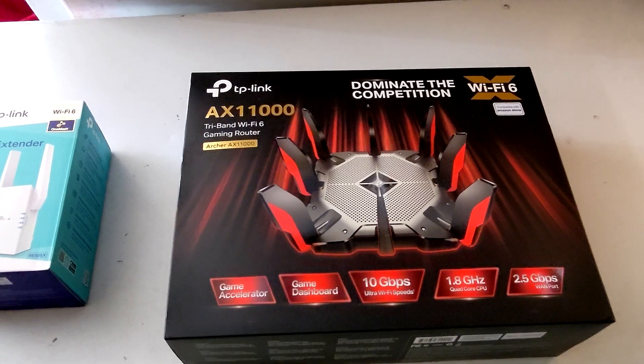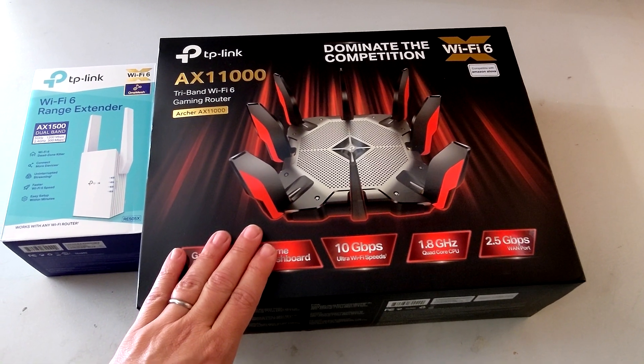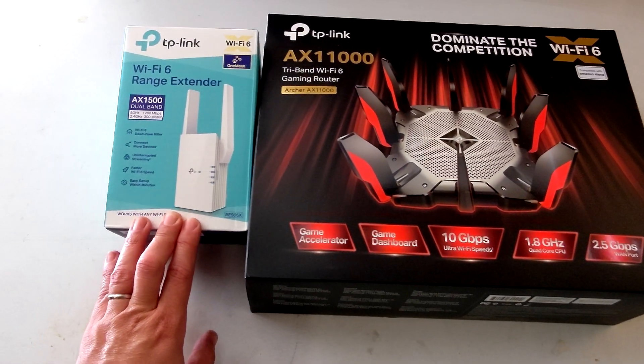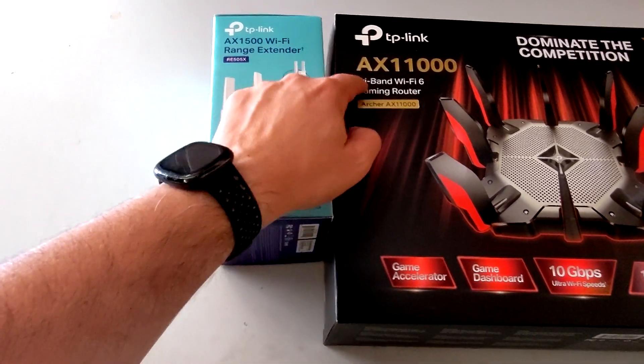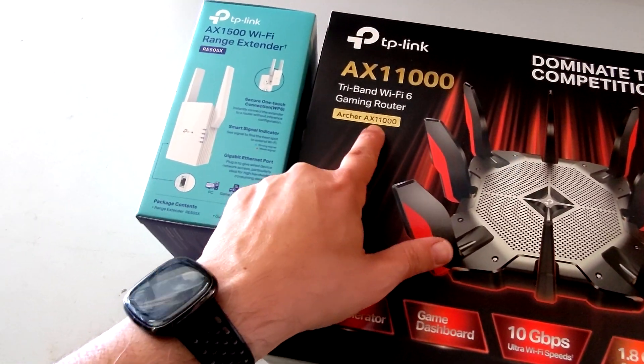Here are the devices as they look in the box. This is from Costco — I believe it's $299 at Costco currently. The extender I got at Best Buy for $83; its model number is RE505X. And the router up there says the Archer AX1000.